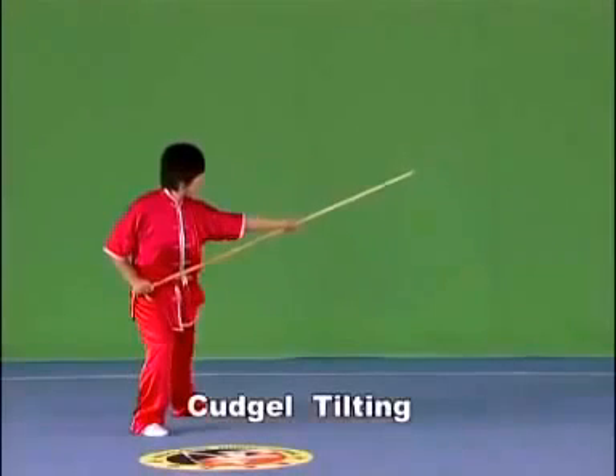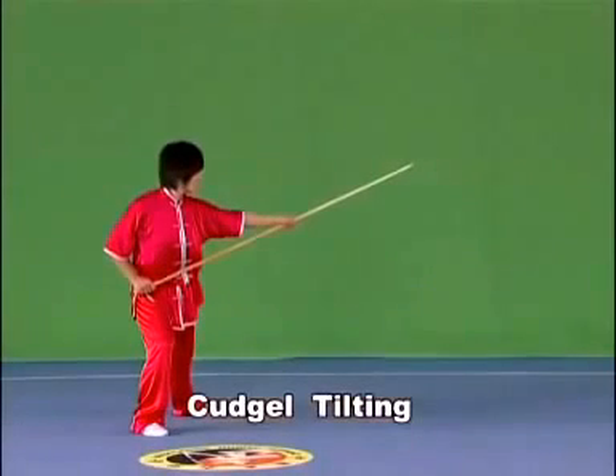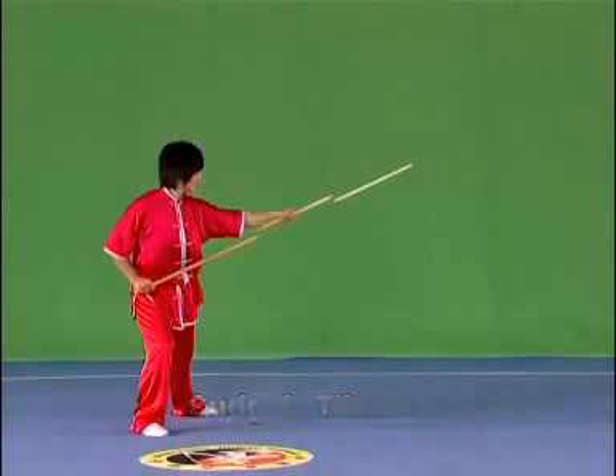Kajou tilting. Hold the kajou with both hands with the kajou head upwards or left and right, with the strength extending to the head of the kajou.